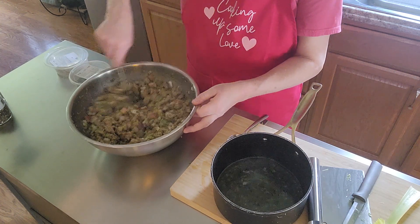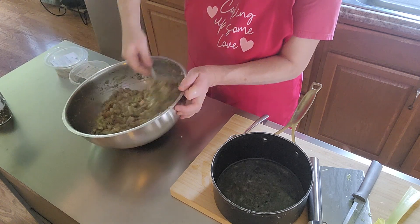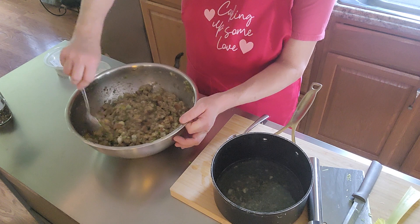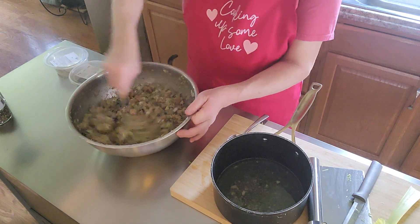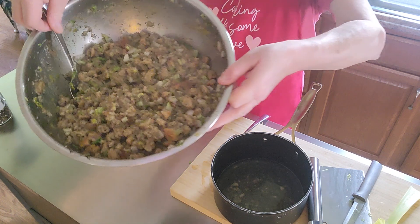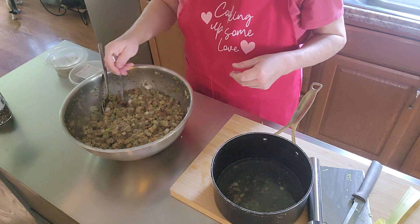That turkey gravy is going to be good. I've got a loaf of bread I let rise all day — that'll be really yummy. All right, that's the way I like mine. See the consistency? Don't that look good? Okay, I got another clean spoon here.